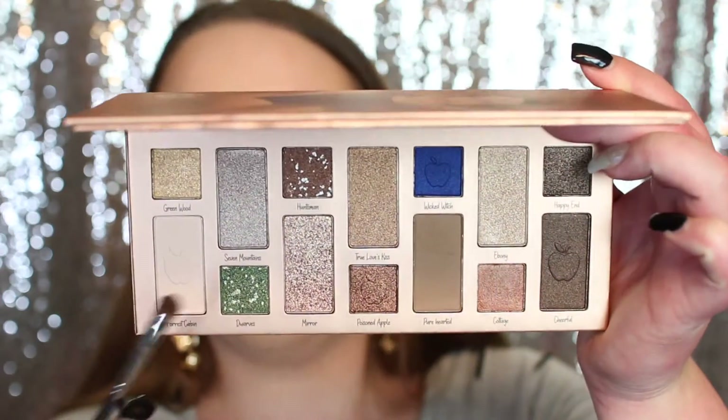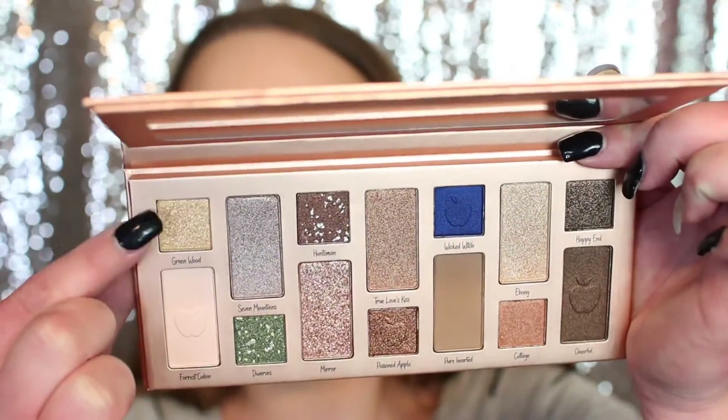I'm going to take this creamy white shade called Forest Cabin and put it right under my brow bone. The first shade I'm going to go into on the lid is called Greenwood — it's like a light gold shade. I'm going to pack this on about one half of my lid because I'm going to leave the outer space for the deeper blue shade. The color picked up really nice on my brush. Oh, that is a beautiful shade — it seems very pigmented as well.